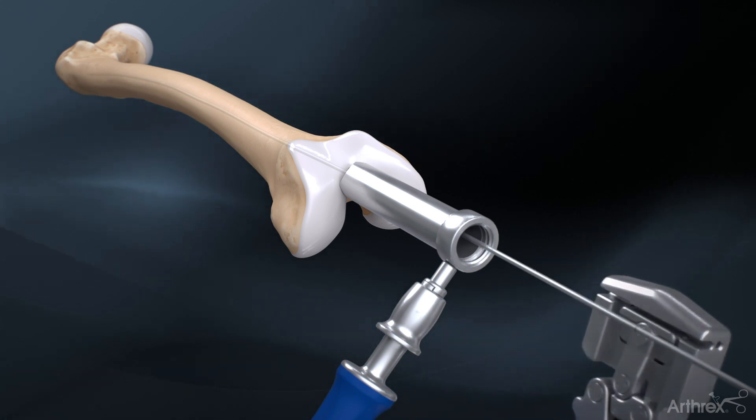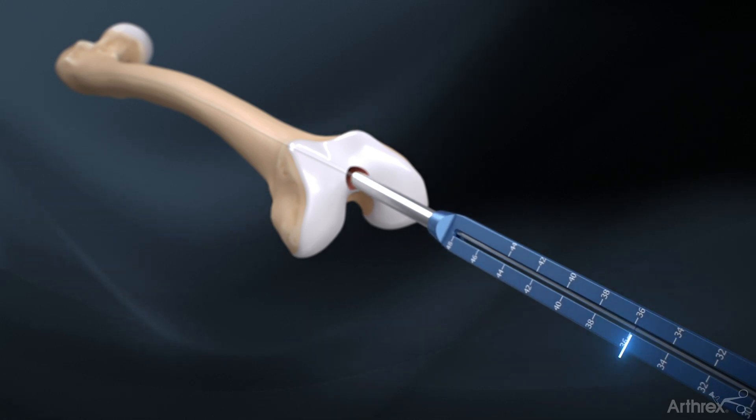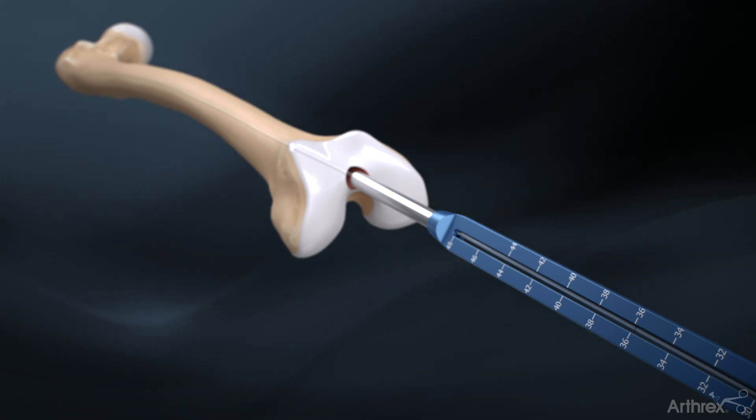Remove the soft tissue protector and measure the length of the ball nose guide wire with the guide wire depth gauge to determine the nail length. Measurement is taken at the black etch line.